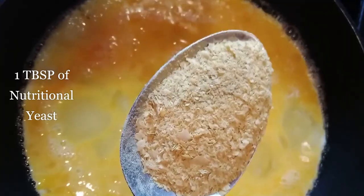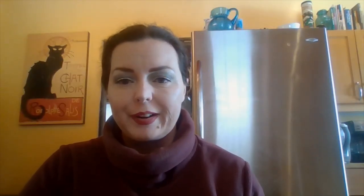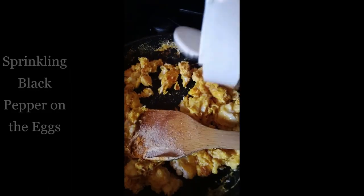What you're going to add next is one tablespoon of nutritional yeast. Give it a stir and add one half teaspoon each of garlic and turmeric. Give it a stir and add a little bit of salt and pepper, and if it gets too dry, just add a little bit more butter. Once your eggs are cooked, add the sautéed onion and spinach, stir to combine, and then go ahead and plate it.